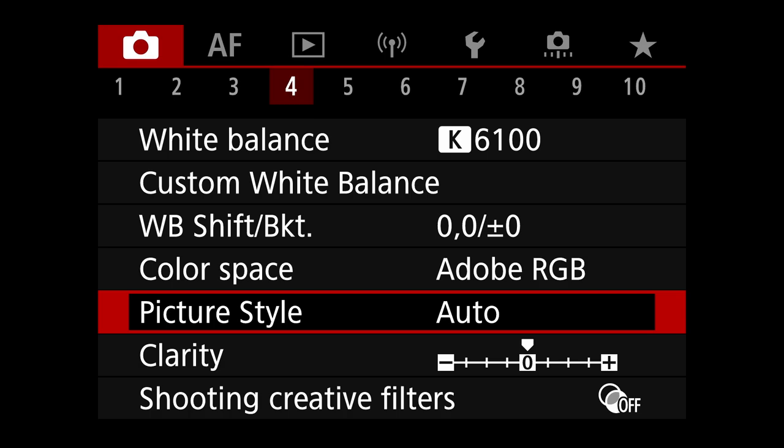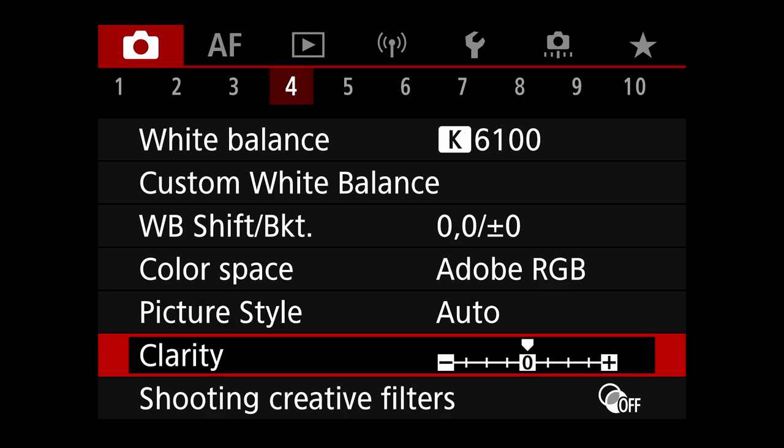Picture style is set to auto — that doesn't affect your RAW data, but it can be applied in post-processing depending on the software you use, so be aware of that. Clarity is set to center/medium — again, no bearing on RAW images, but it does affect JPEGs and what you see on the back screen when reviewing. Creative shooting filters — no, not worried about that for birds.